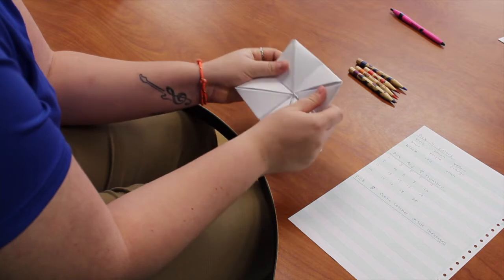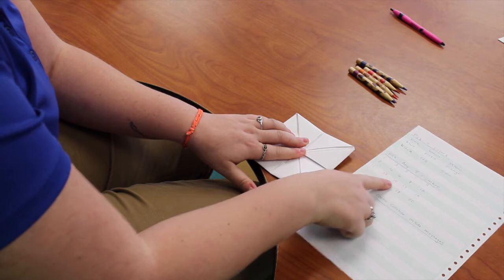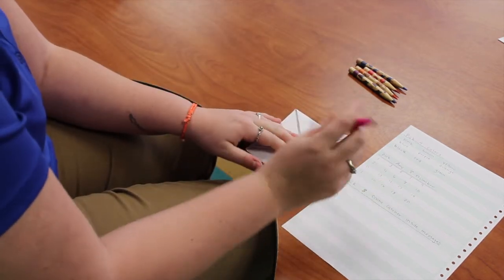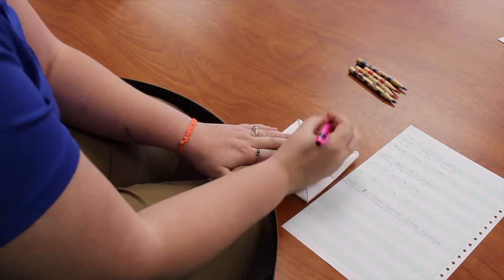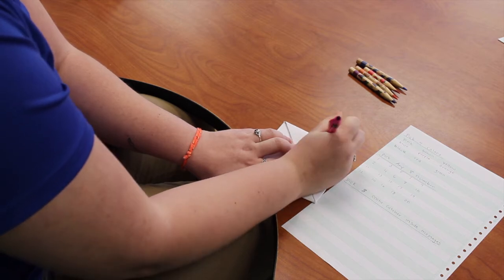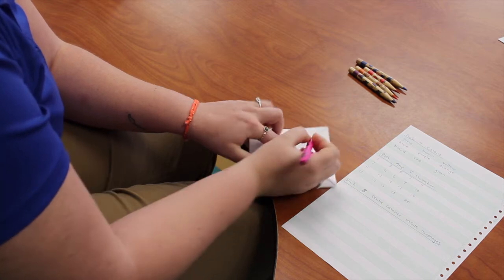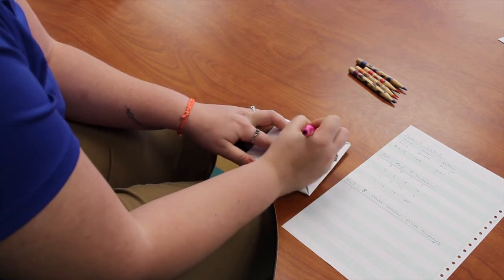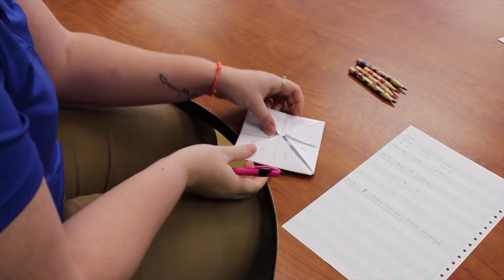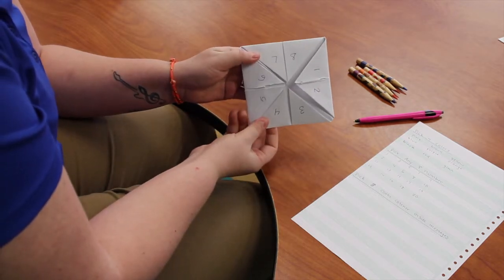Once you open it up, on these tabs here we write eight numbers. I'm just going to pick the first eight and write one through eight — on each triangle you're going to write a number. One, two, three, four, five, six, seven, and eight. Now you have all of your numbers written on the inside.